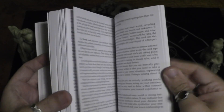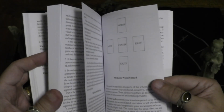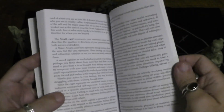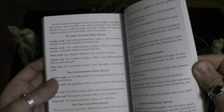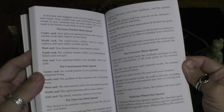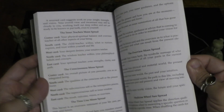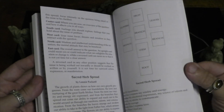There's the medicine wheel spread, and it looks like there was one before that as well — basically the same spread with different versions. And then we have the sacred herb spread.